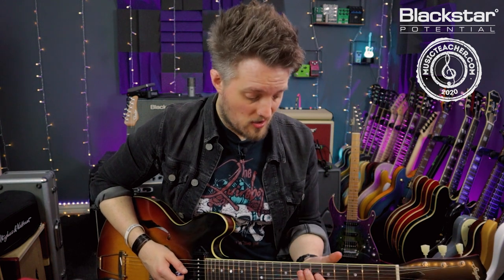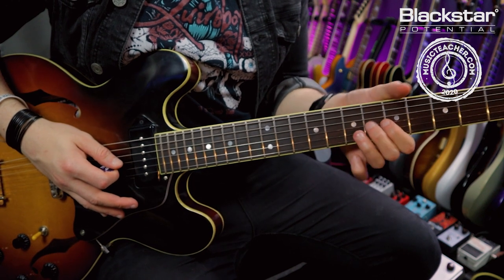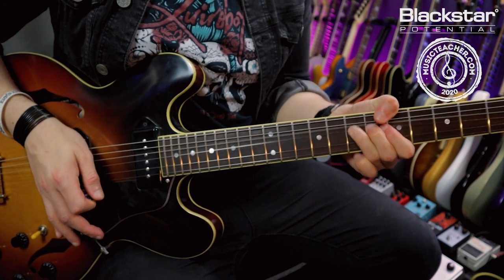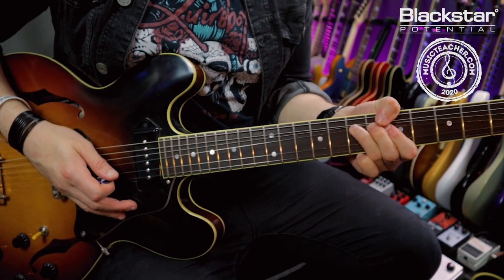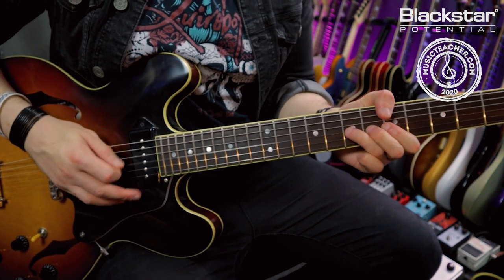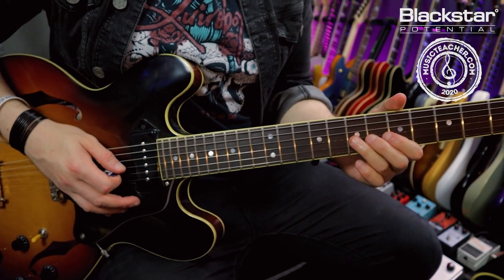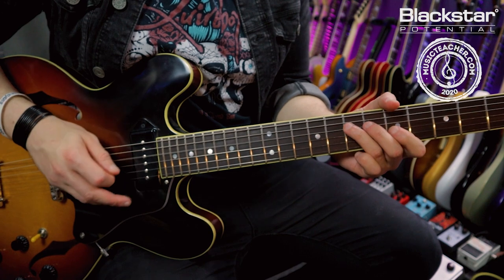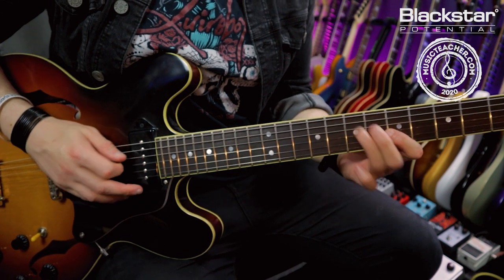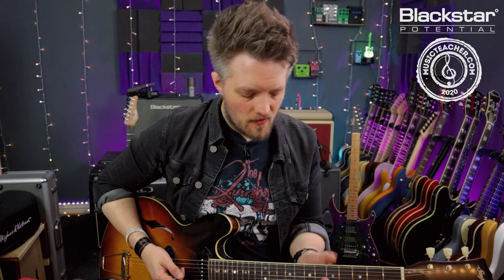You can also apply vibrato to string bends. If I'm bending the seventh fret on the G, I do the same thing — keep that knuckle joint anchored. Notice the vibrato is coming from my forearm rolling; my entire arm is doing this motion from the elbow joint. But you could also un-anchor that knuckle — again, all down to personal taste. Try it both ways, with the finger knuckle anchored and without, and see what feels best.